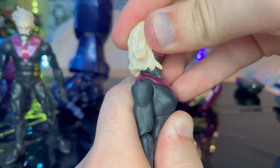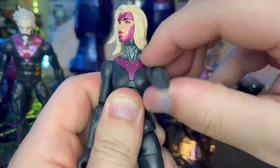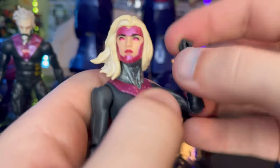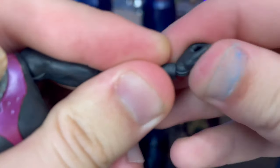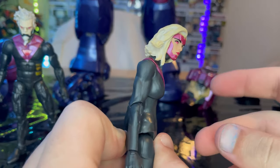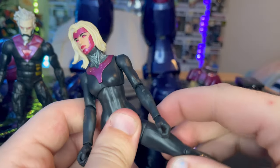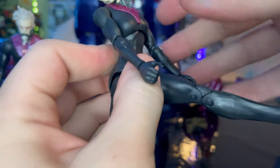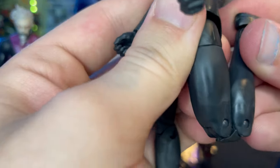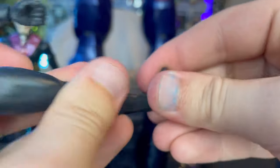For articulation, she also has a disc ball joint. She can look down, up — hair gets in the way a little — and left and right. Shoulders can move out with 360-degree rotation. She has single-jointed elbows with a swivel. Wrists hinge down and up with 360-degree rotation. She has a diaphragm joint that allows forward, backward, and side-to-side movement with some twisting. Legs can kick out, forward, and backward with a thigh cut, double-jointed pinned knees, and ankles that hinge and pivot.